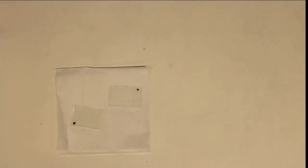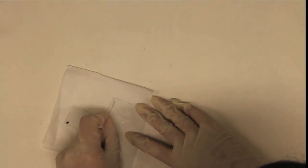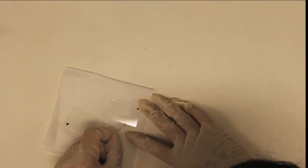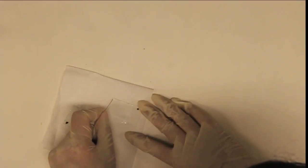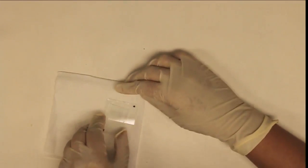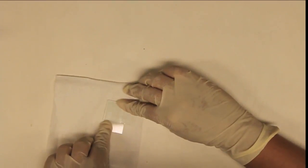Now put a very small drop of glue on each corner of your pixel. These should define roughly a square. Flip over and align the top slide with the PVA side down. Press down firmly and wait until the glue is dry.